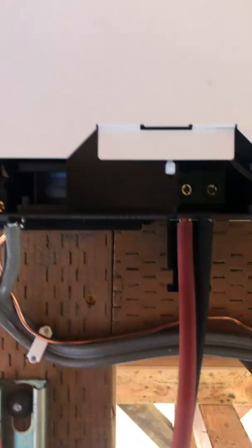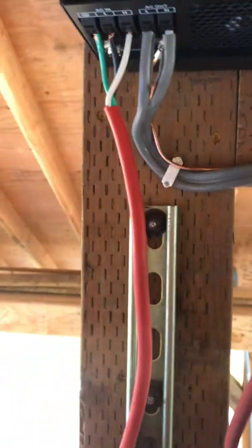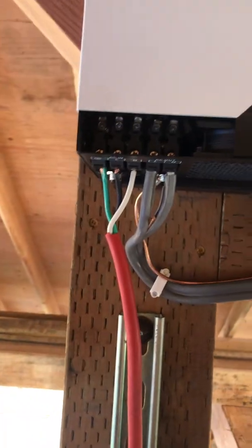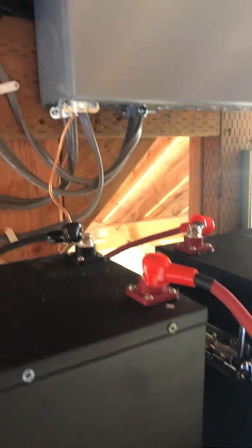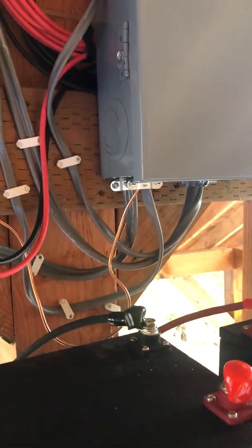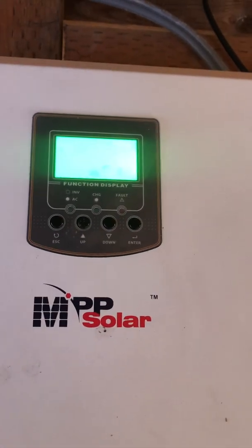This line here is our generator input, for our generator and generator load. We've been able to charge the batteries with the generator. We had about two hours of success trying to charge the batteries with the solar panel, but mostly we're having a problem getting a charge to come through. You can see it's clearly not blinking. As I said, we checked all the connections.